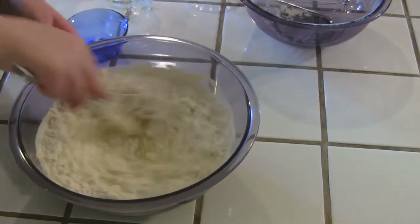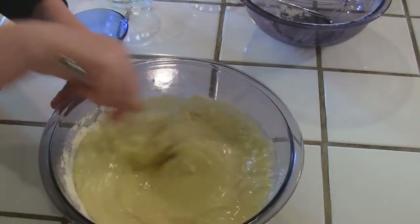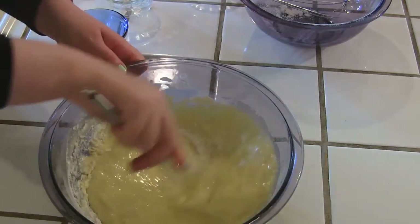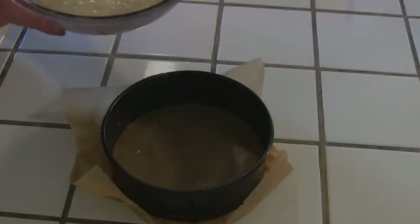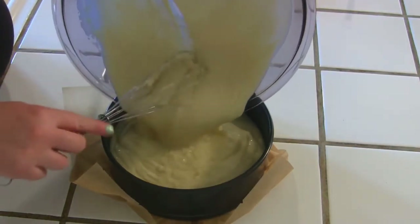Stir to combine — it'll start to thicken up a little bit. Go around the edges to make sure you get everything and give it a little spin. Then take your batter and pour it into the prepared 8-inch springform pan.